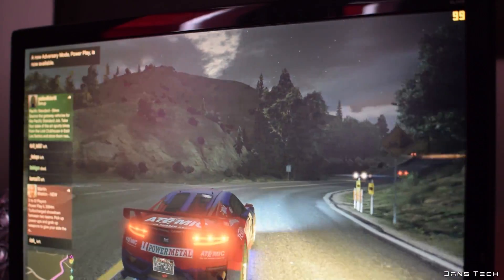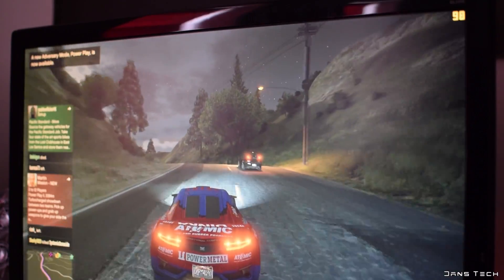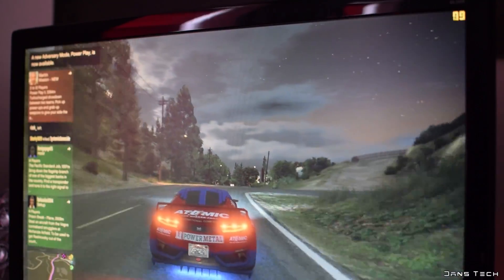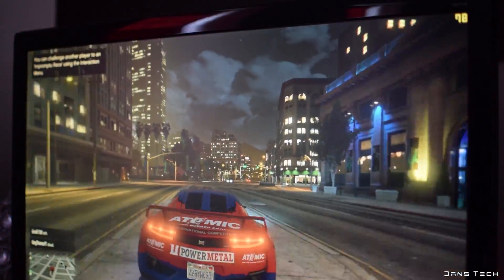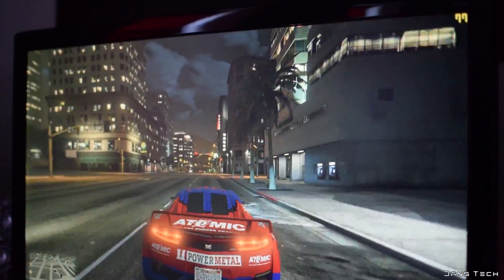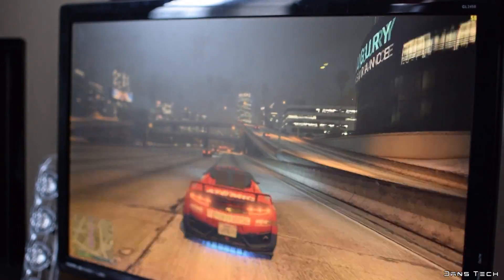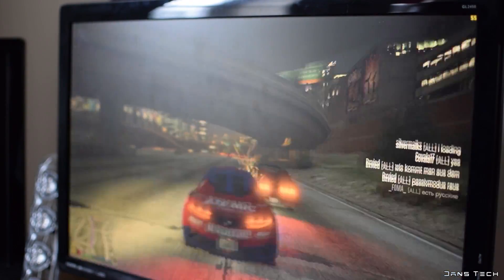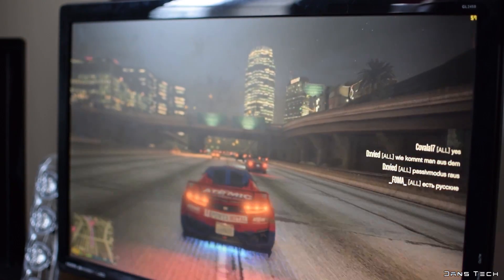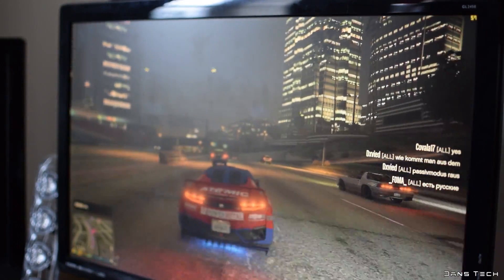Moving on to a slightly more demanding title, GTA V. Running the game at high settings first with two times MSAA, the card seems to be doing very well at 93 FPS. Backing out of the game and launching with all settings maxed but MSAA on TXAA 4 instead of TXAA 8, the card was able to push 77 FPS. Moving on to my last test at 4K with high settings and two times MSAA, the card does surprisingly well, being able to push 55 FPS on average. Just like Battlefield 4, this is a very good framerate and is more than acceptable if you wish to play at 4K.